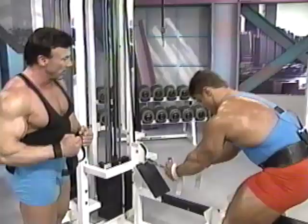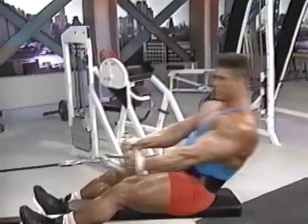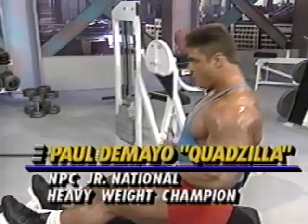We're getting ready to do cable low rows. Here again, we're working on more upper thickness in the back.